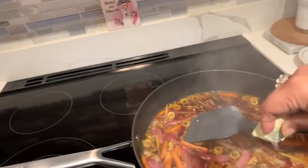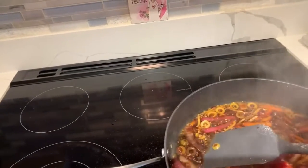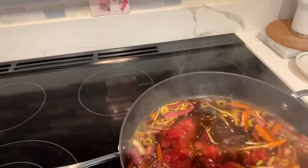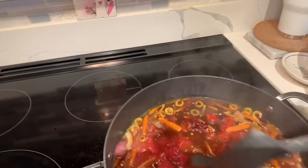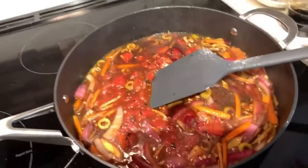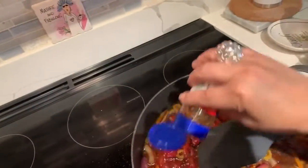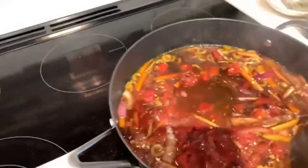It's simmering, so now I'm adding my tomatoes. Then I'll add about a quarter to half cup of water. You can adjust your salt and pepper to taste, and I'm adding my red pepper flakes now. Lower the heat a little bit — do you want it a bit spicy?